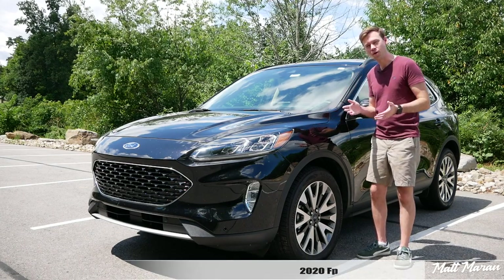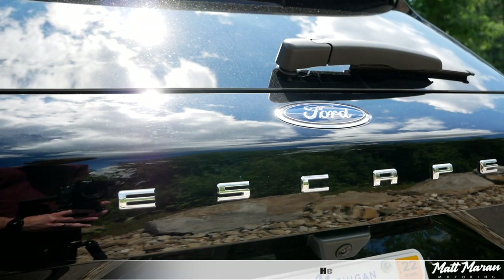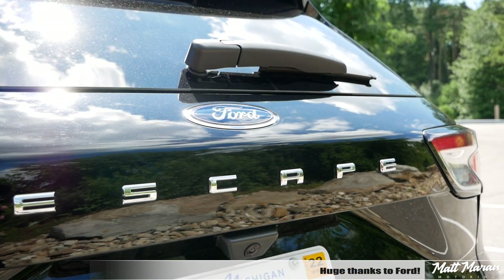What's up, everybody? Matt Moran here for another car review. This is, of course, the 2020 Ford Escape Hybrid. Huge thanks to Ford for providing me with the all-new Escape to review for you guys today.